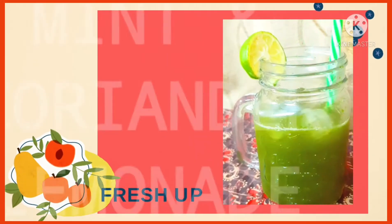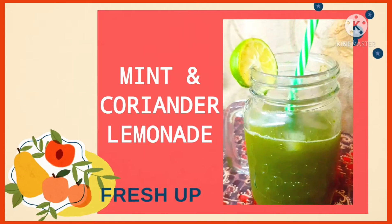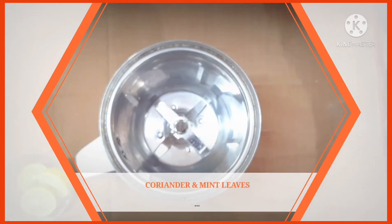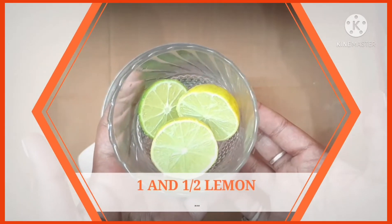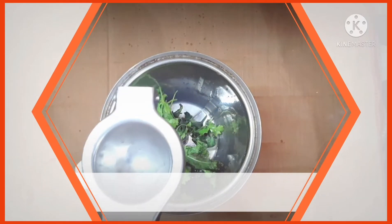Hi everyone, welcome back to my channel! Today we learn how to make mint and coriander lemonade. I've taken coriander and mint leaves in the ratio 1 is to 2. To this we'll add some lemon juice — I've taken one and a half lemon here and I'm squeezing the juice out.